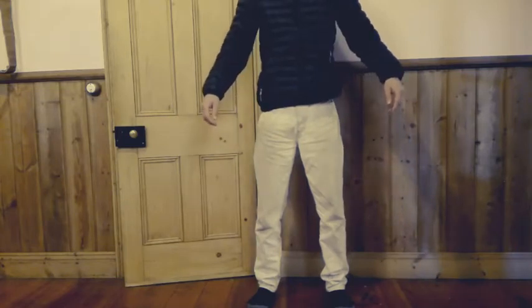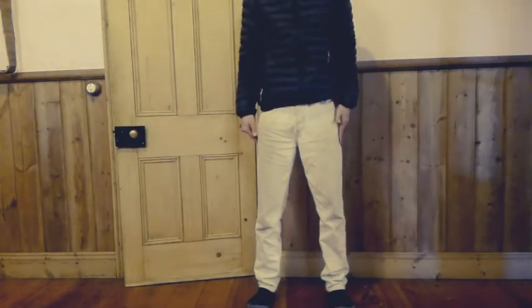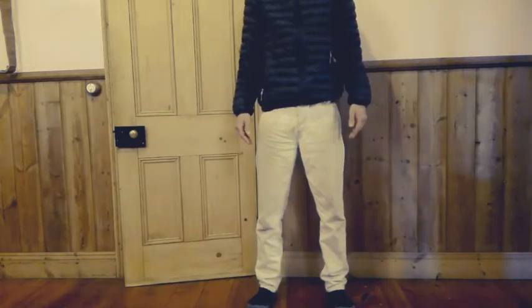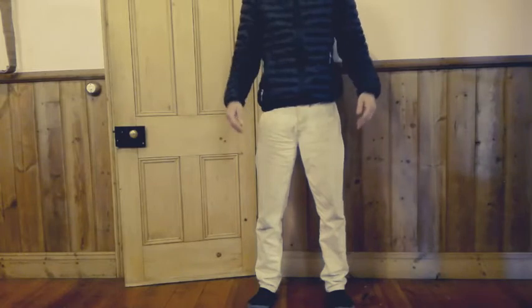Your shoulders should be back and down, hands hanging comfortably and loose by the seams of your pants. Your head should be up and level — not pointing down — and your eyes should be looking level in front of you.